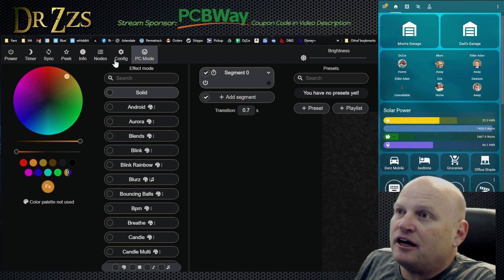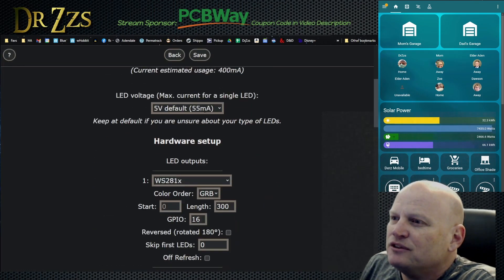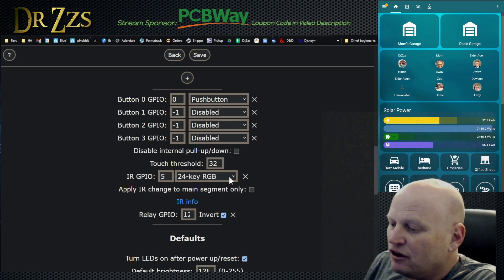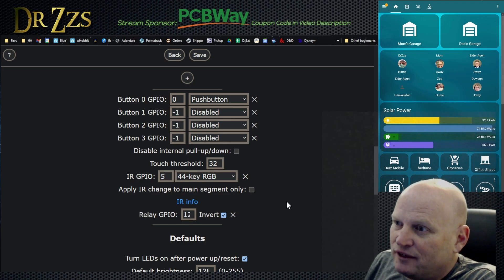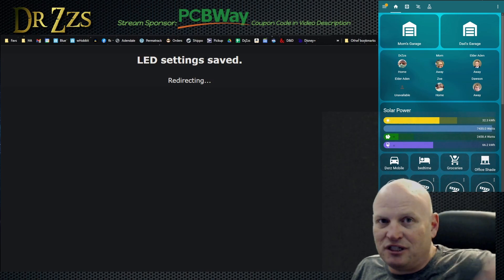We're going to look at this IR, so we're going to go into the config here. We're going to go into — is it LED preferences? I can't remember where you choose that. Yep, here it is. IR GPIO5, 24 key RGB — no, this one is the 44 key RGB. So hopefully that's the one. 44 key RGB. That should be this, hopefully.